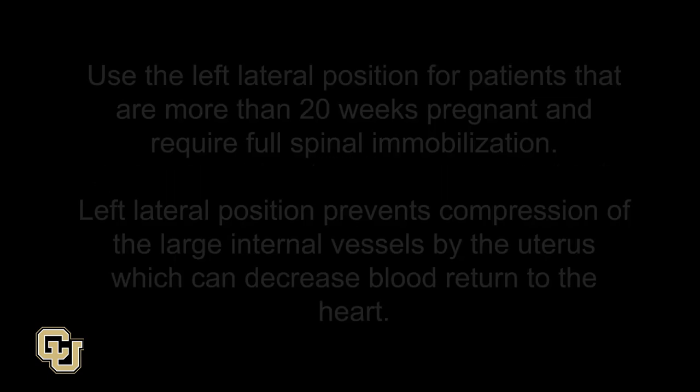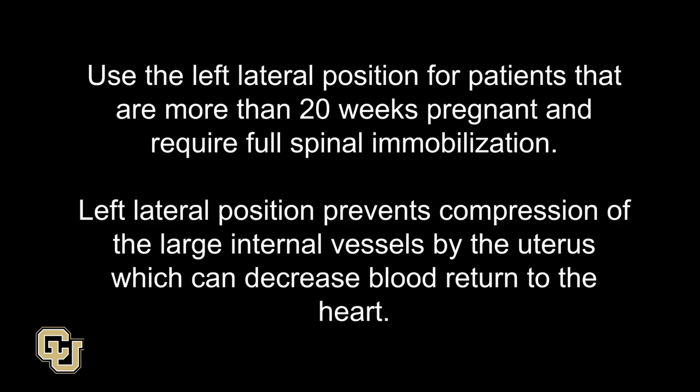Spinal immobilization for pregnant patients. Use the left lateral position for patients that are more than 20 weeks pregnant and require full spinal immobilization. Left lateral position prevents compression of the large internal vessels by the uterus, which can decrease blood return to the heart.